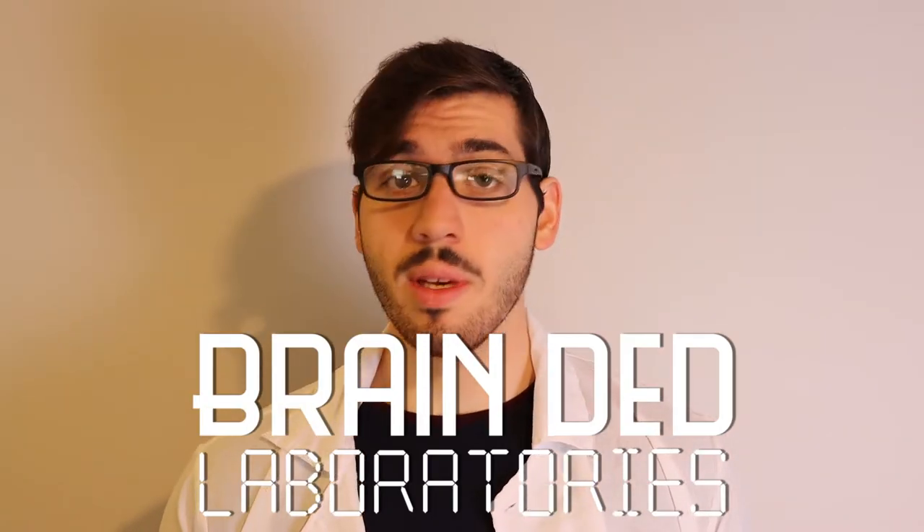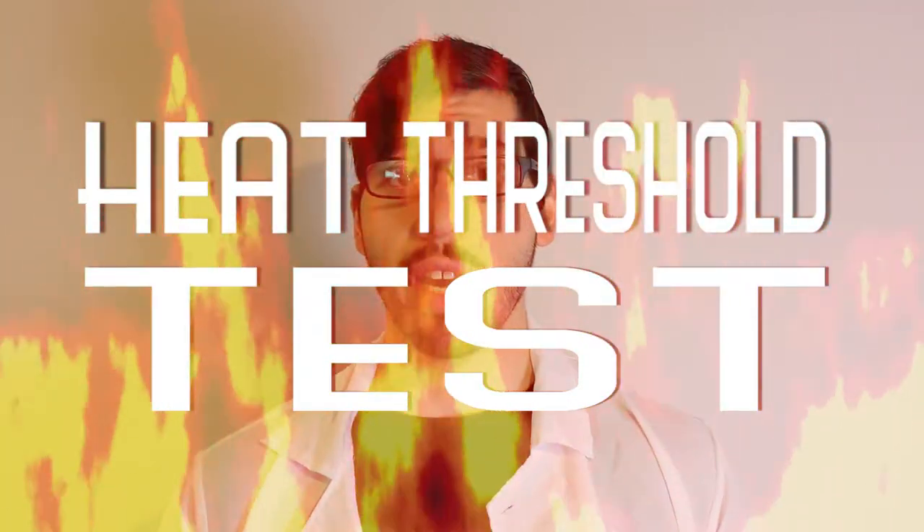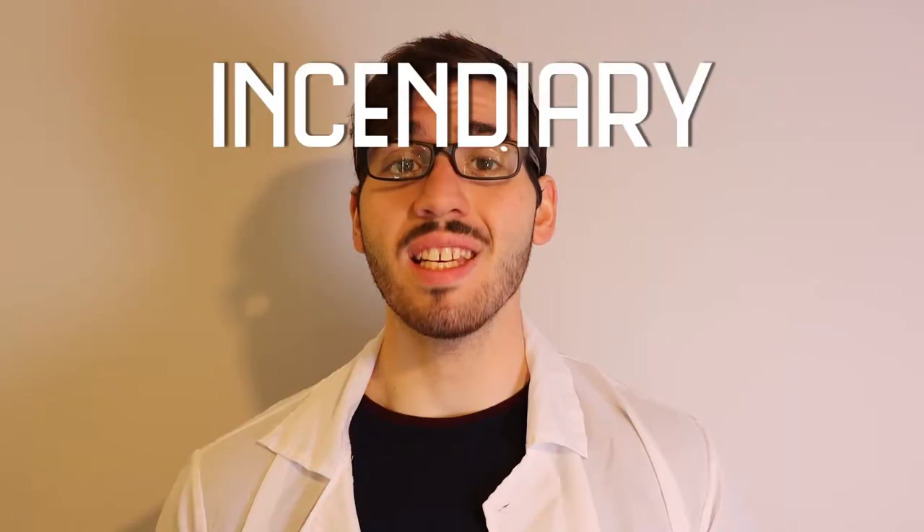Oh, hello. I didn't see you there. Welcome back to Braindead Laboratories. Today we'll be doing a standard heat threshold test on common household items by using an incendiary blowtorch device. This incendiary blowtorch device is the top of the line, highest on the market, and also just fiery. So without further ado, we shall adjourn to the testing site. Follow me.